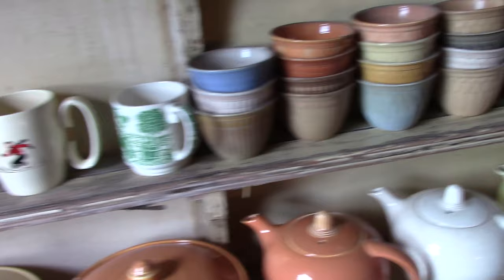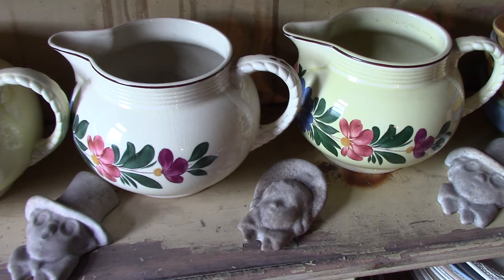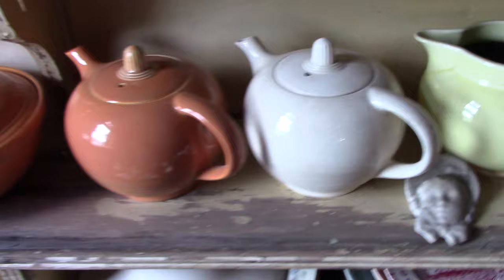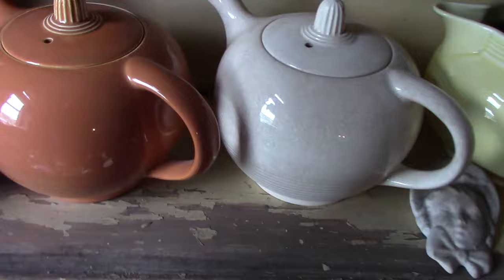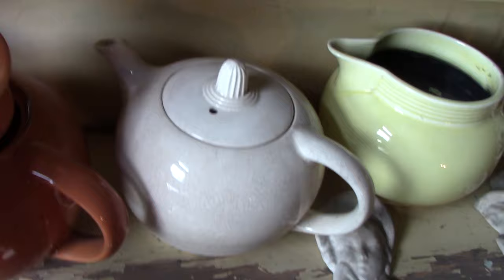We've got the rope-handled mugs or jugs — melon yellow and some with decals. These come from the 1930s or late 1930s. Some deco-styled teapots — I have no information on these whatsoever, but this is the orange glaze that was used by Homer Laughlin in Oven Serve. They have no model numbers on them. Then we've got the three-footed casseroles: one in melon yellow and one in orange or pumpkin.